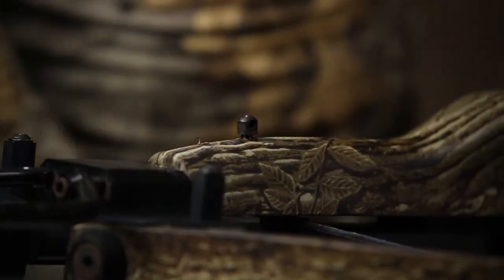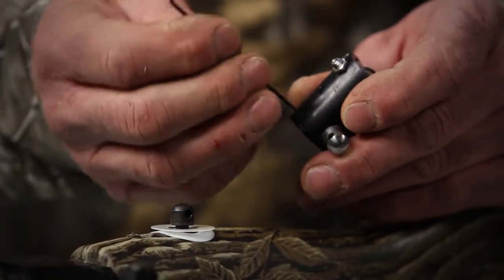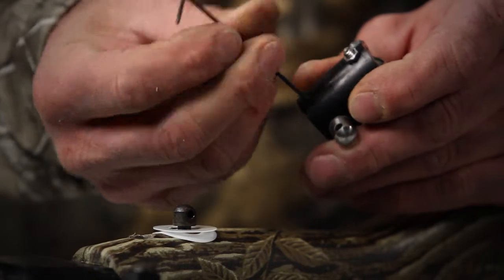Back it out one half turn. Then we're going to put a spacer washer over the sling stud on the stock of the crossbow. Next we want to take the smaller of the two allen wrenches and remove the set screw from the base of the attachment.